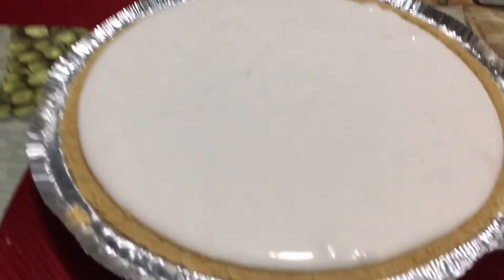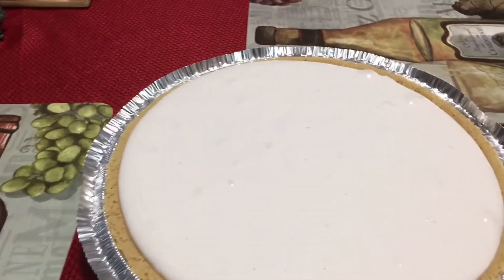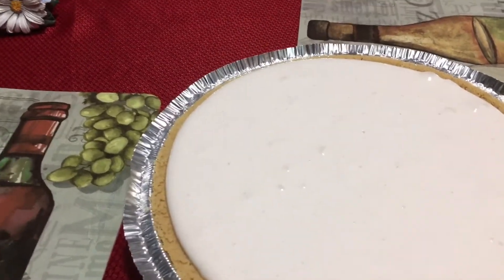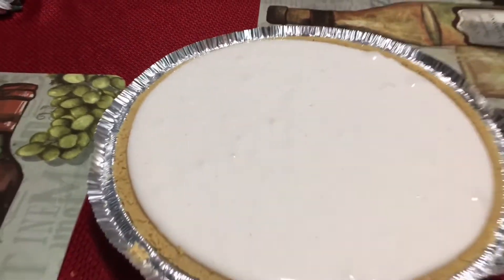I'm just going to cover it and put it in the refrigerator. Thank you for watching — it was a short video, but it's a strawberry fresa horchata. Thank you!